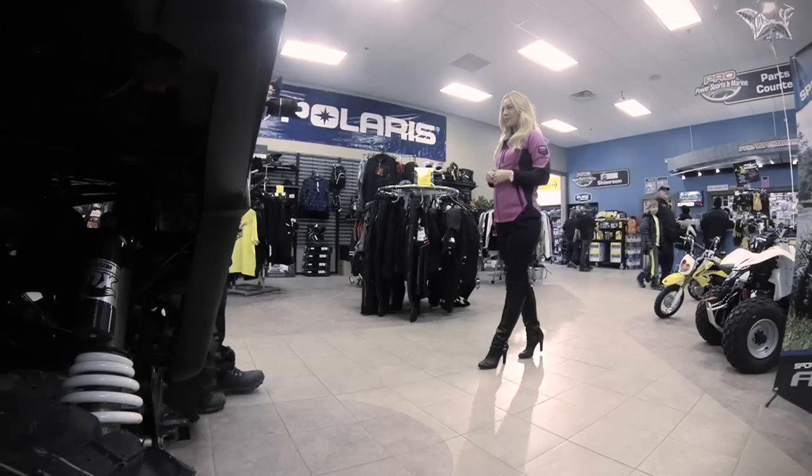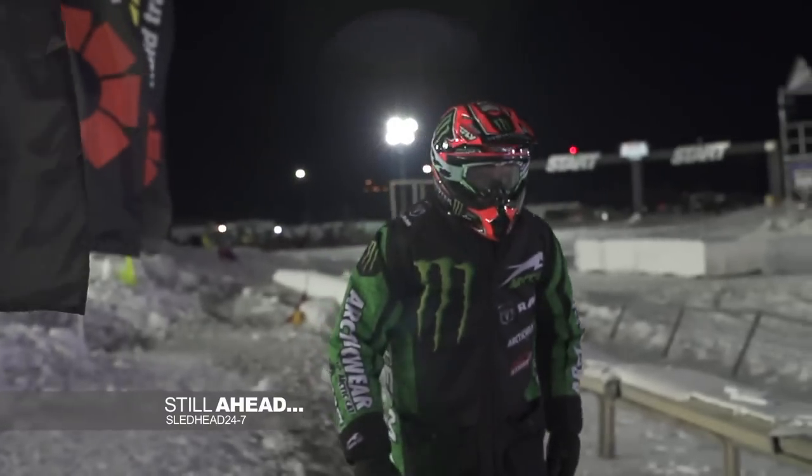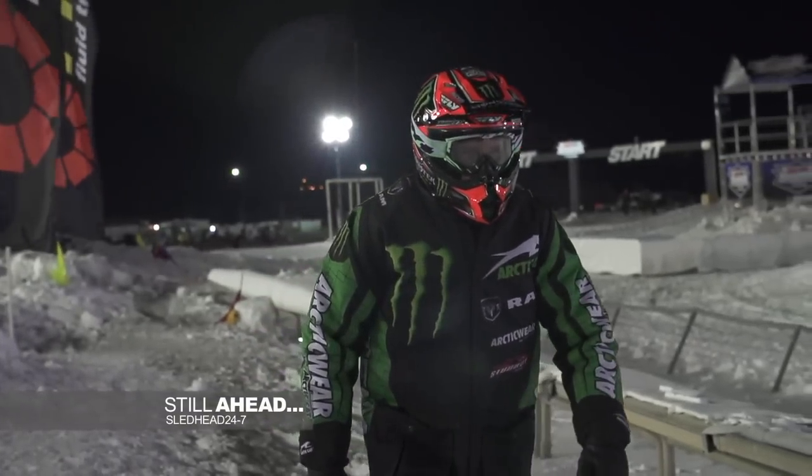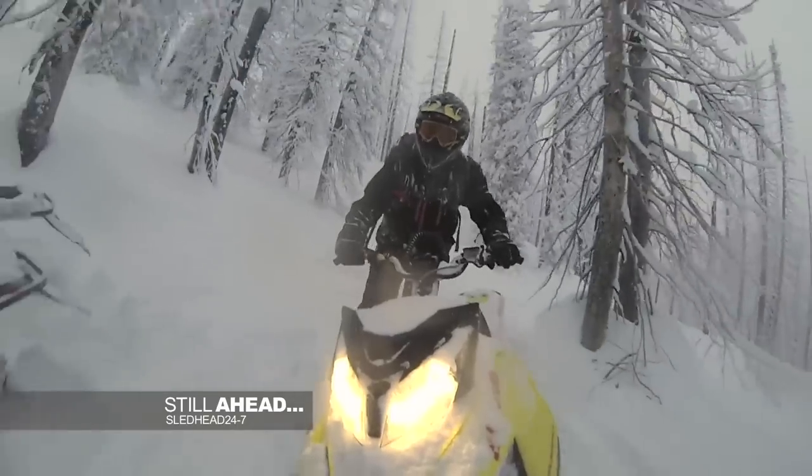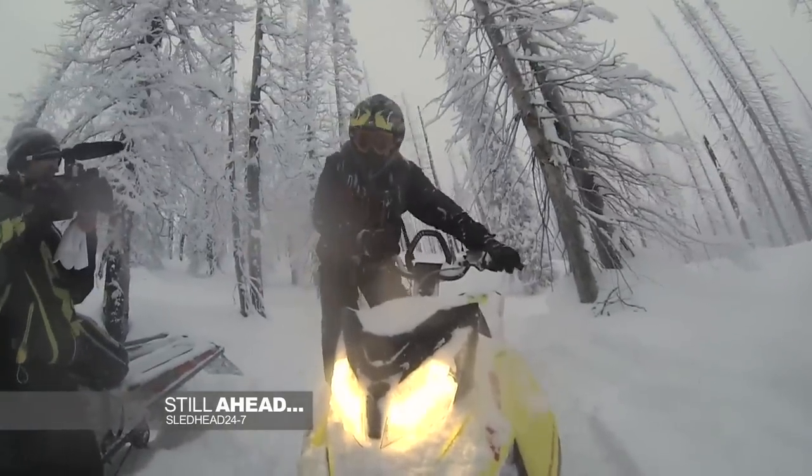Now keep it locked right here for the latest and the greatest in the world of snowmobiling. Plenty more ahead on Sledhead 24-7 as we follow T-Train Tucker Hibbert as he reaches win number 100. Plus, we compare a couple of sleds from Ski-Doo and take a destination ride at Carl Kooster's Mountain Park in British Columbia. Stay tuned.